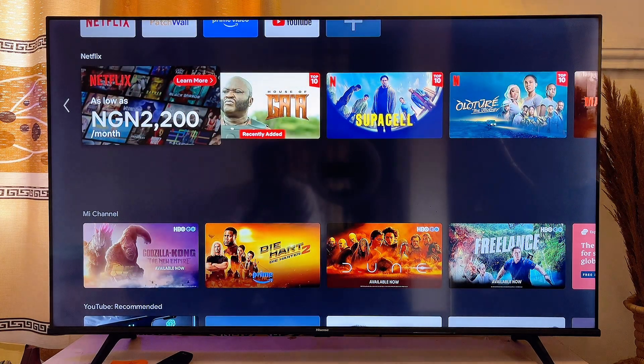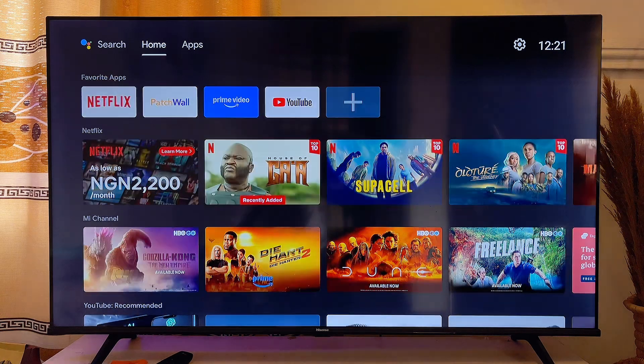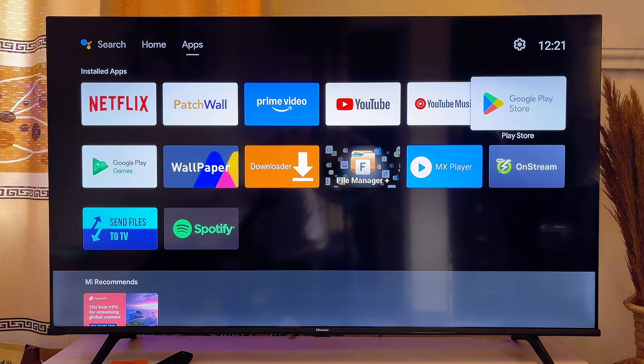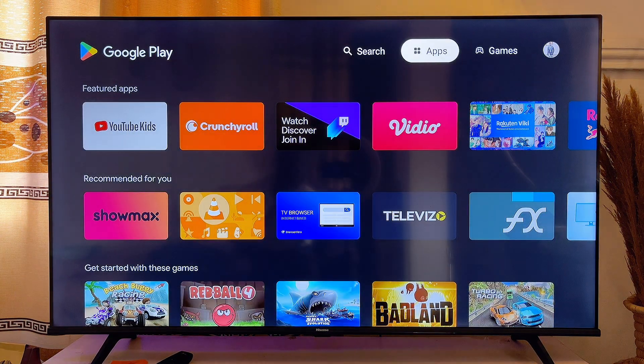In this video I will show you how to download and install EasyVis on your Android Smart TV. Go ahead and open up the app store on your TV — open up the Google Play Store, and on the top search bar,